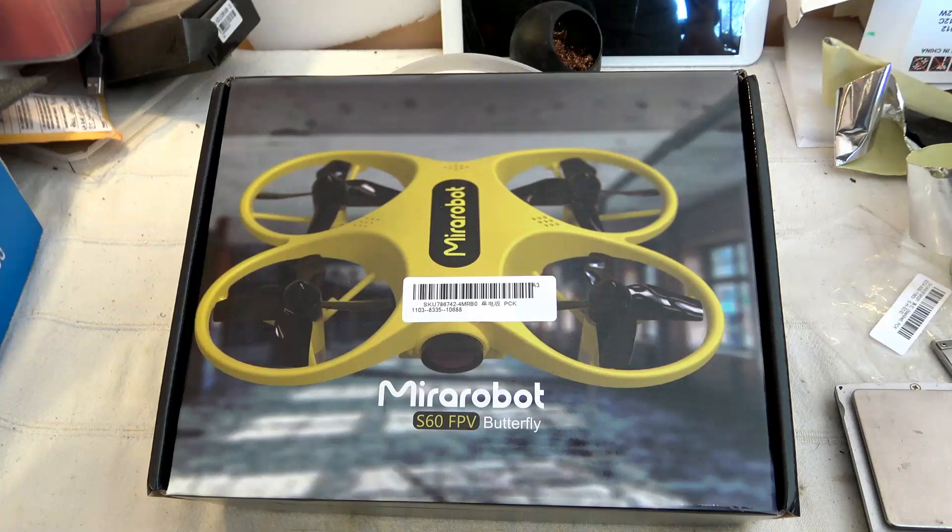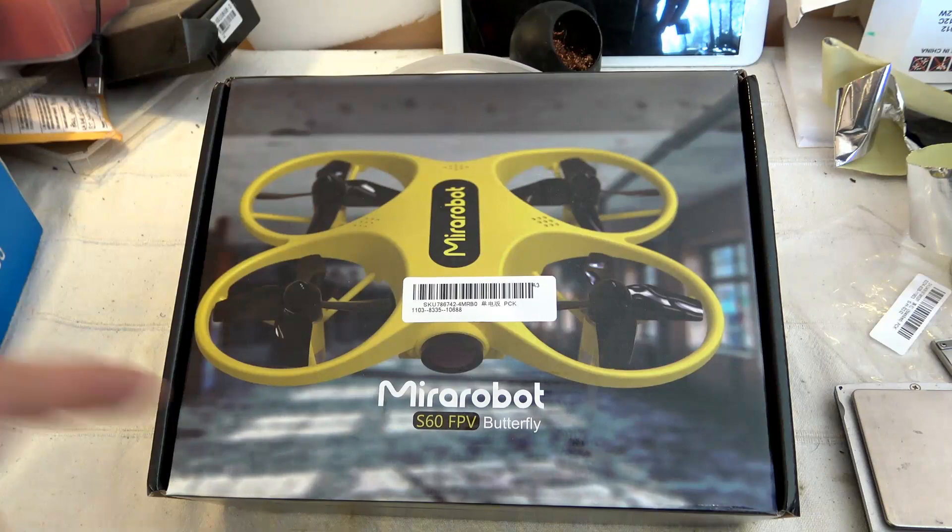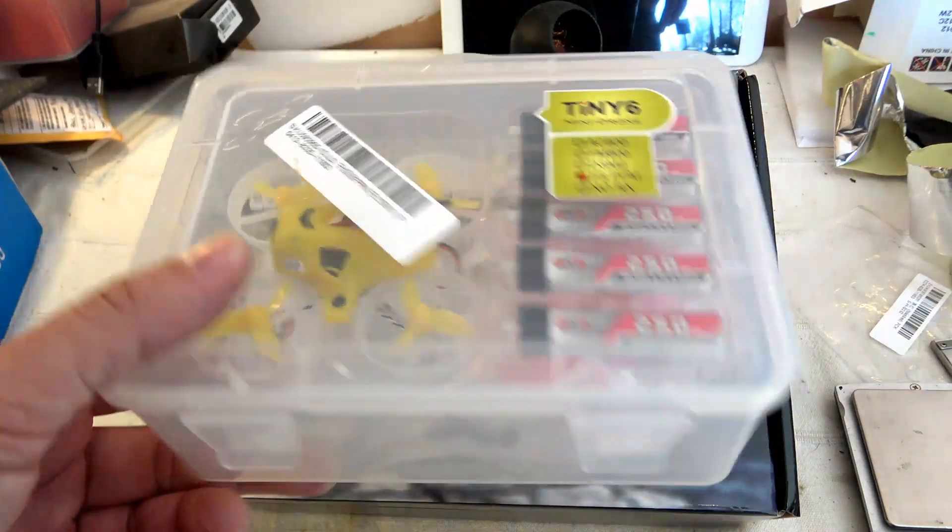Hi, welcome to a new video dedicated to a new FPV brushed tiny hoop class quadcopter. This is a Mirrobot ZS16 with FPV in 5.8 GHz. We have classic ingredients, for example a 48-channel 25 milliwatts video transmitter with a 600 TVL CMOS camera. This one is super compact and can be seen as a competitor of the Tiny6.